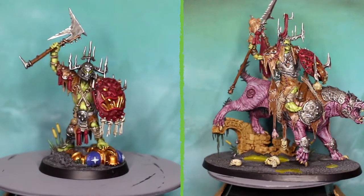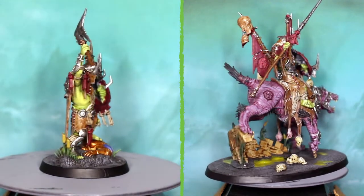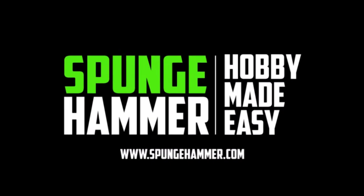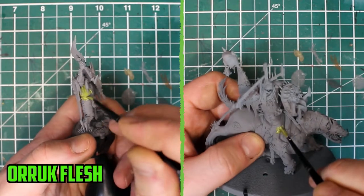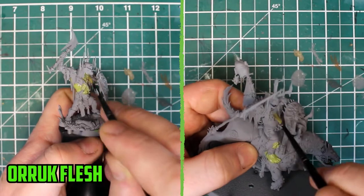Hey everyone, Sponge Murphy here, and in today's video I'm going to be showing you how I painted not one but both Killabosses from the Dominion Starter Set. We're finally down to the final two models of the Cruel Boyz, and what better way to finish the army than by painting both Killabosses.